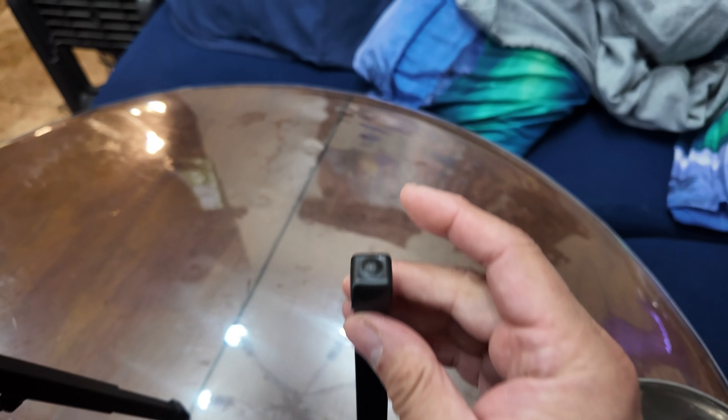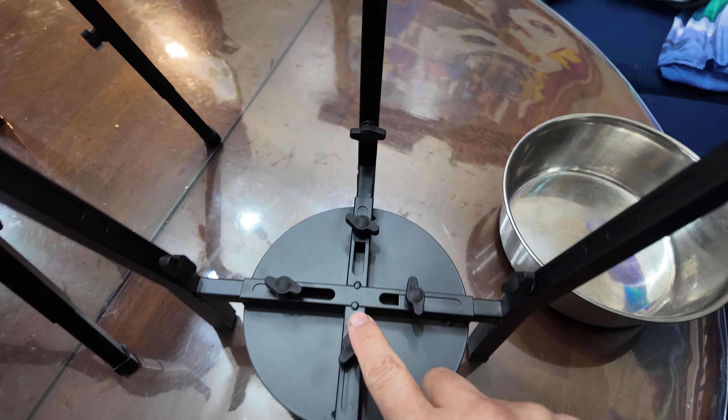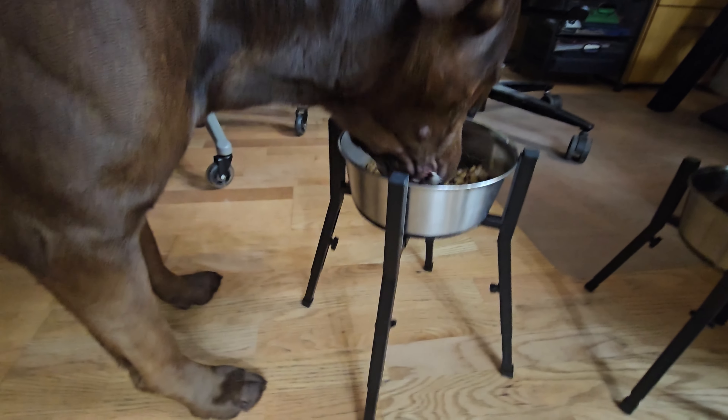It has rubber ends so you don't have to worry about your hardwood floor. Adjusting it is just as simple as opening up and closing it, and like I said, it fits any bowl size. We have a tall one here — we increase the size.